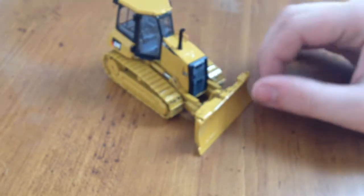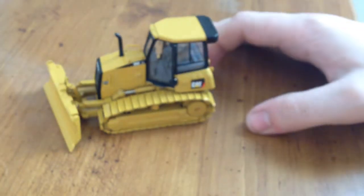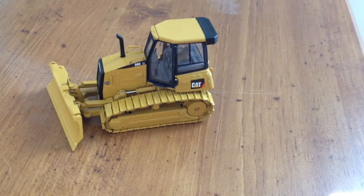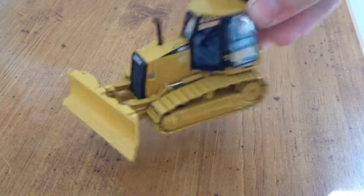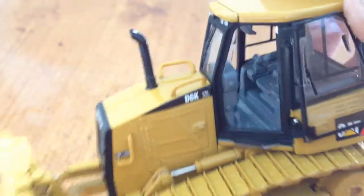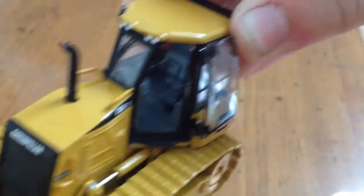There's no real hydraulic line detailing from the engine to the blade. There was some for the ripper, but seeing as it's gone, that has to go too. The cab is relatively detailed — let me hold it up to the camera here. You can see there are a couple of controls, a few panels, the seat. It's not too bad.